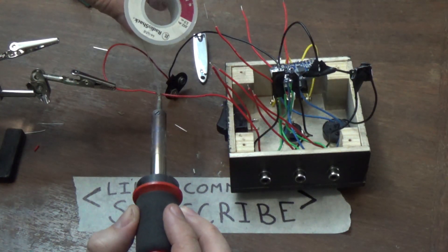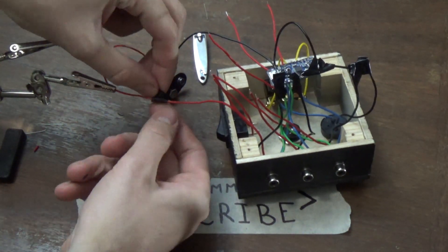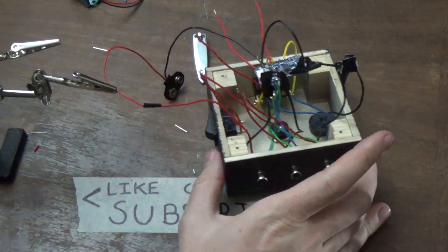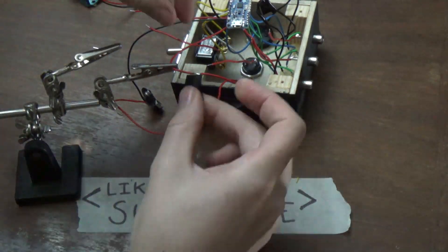I basically did the same with the battery connector — I connected all the hot red wires and connected the black wire to ground, then covered all those solder joints with electrical tape.